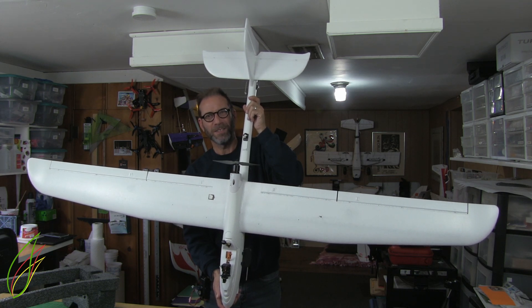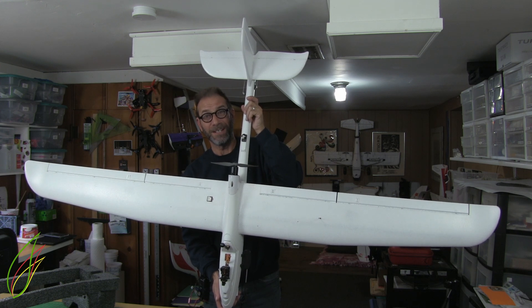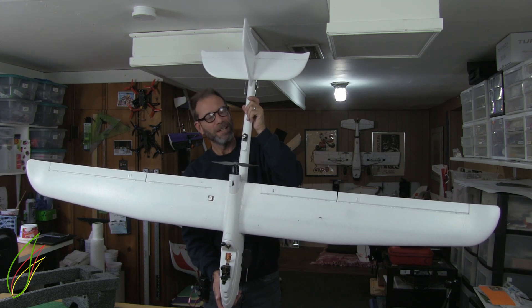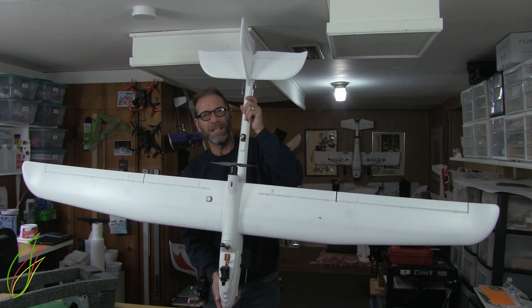This is my Volantix Ranger 2000 — it's really hard to get it all in shot. I just finished it; it's equipped with iNav. Let's take it for a maiden flight.